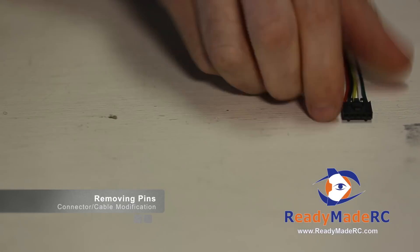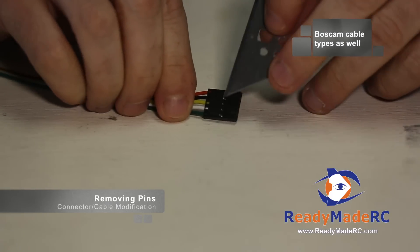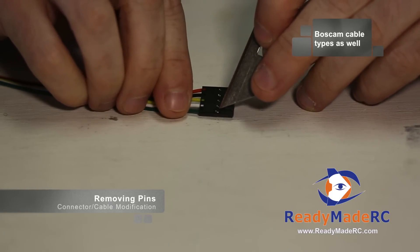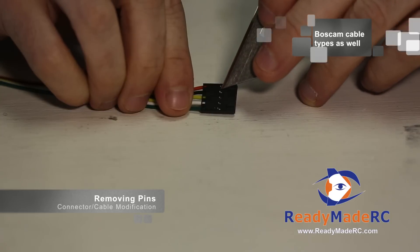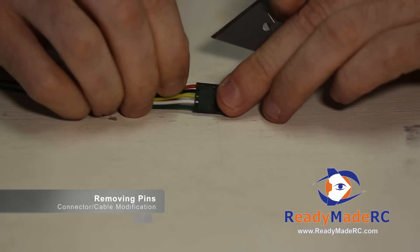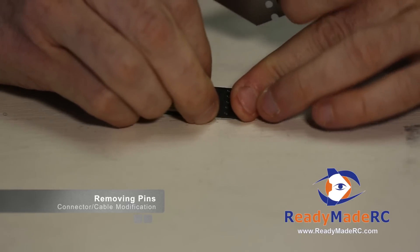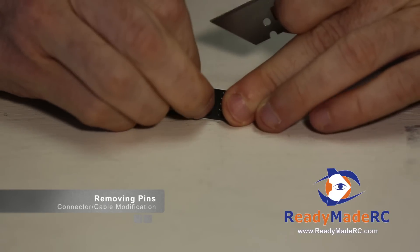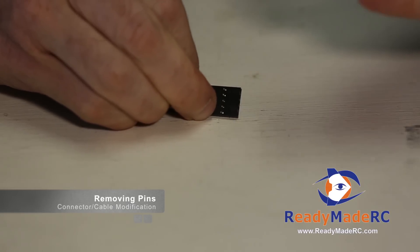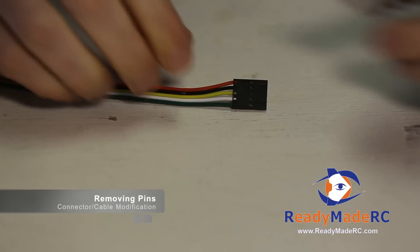There are other types you might find, similar ones used for Immersion and Fat Shark gear. These are a little bit more challenging but the same kind of deal. Basically they have a little metal tab pin that sticks up from each wire that goes in, and that is holding itself into place. Let's say we want to remove this power pin. We would push in as far as we can so that that pin isn't biting down. If you adjust the cables you can see those pins move back and forth to hold themselves into place.